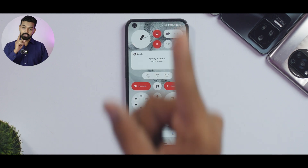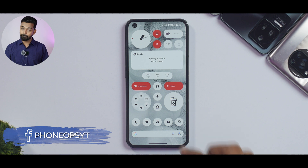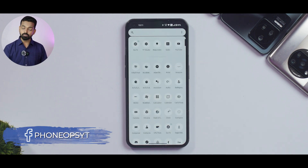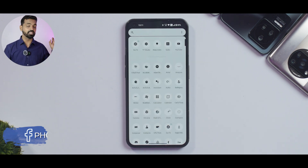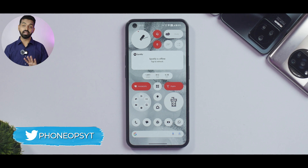The biggest highlight of this update is not the new widgets or new folders — it's the smoothness. This device has a 700-series processor, but after this update, the smoothness, battery management, and RAM management are just next level. It doesn't feel like a mid-range processor; it feels flagship. It's not only the SoC that makes a device smooth — Motorola devices have the same SoC and are smooth too — but the software optimization here gives a really great experience.